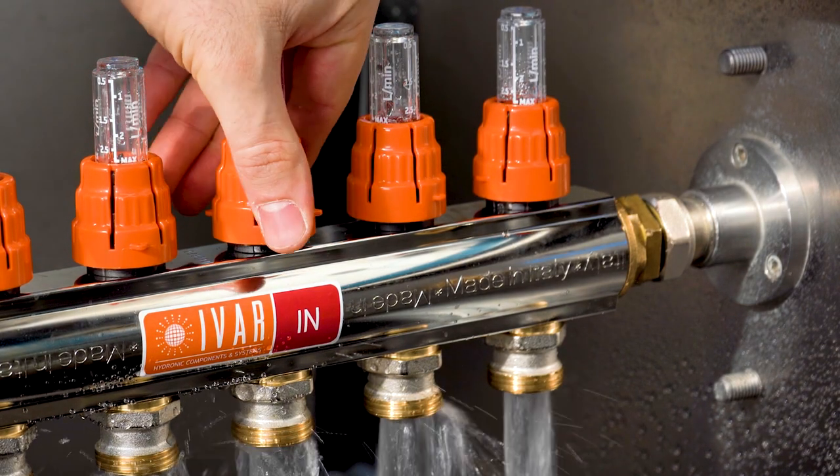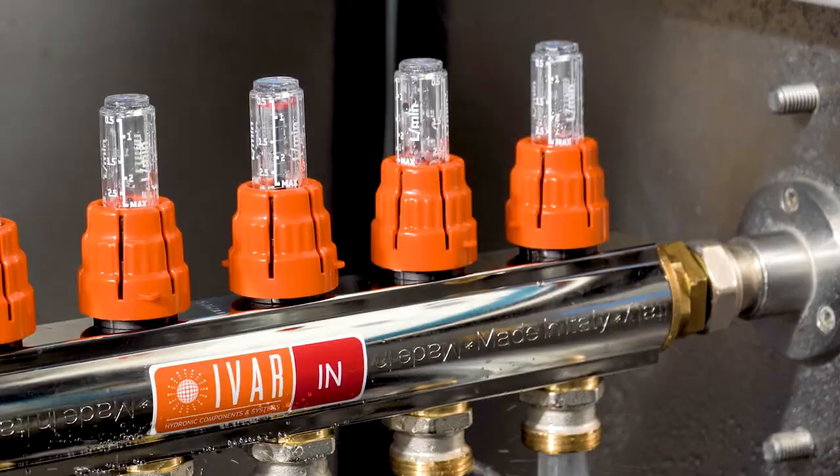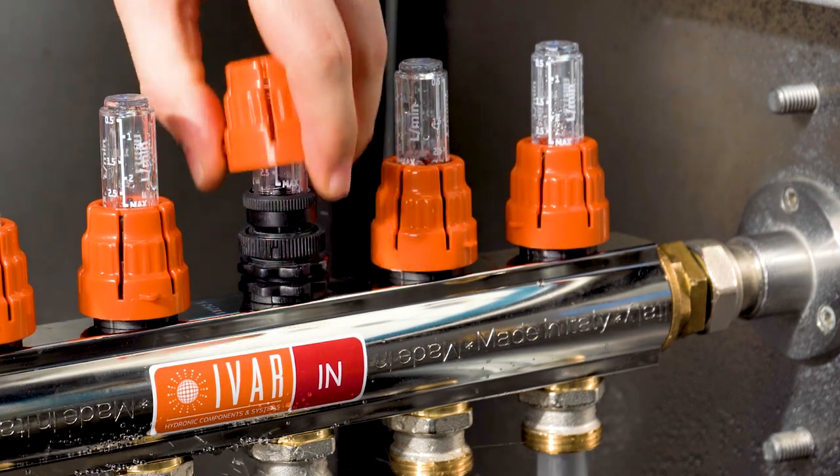To replace the glass when the system is working, we turn the orange cap to the closed position. Now remove it and unscrew the glass.